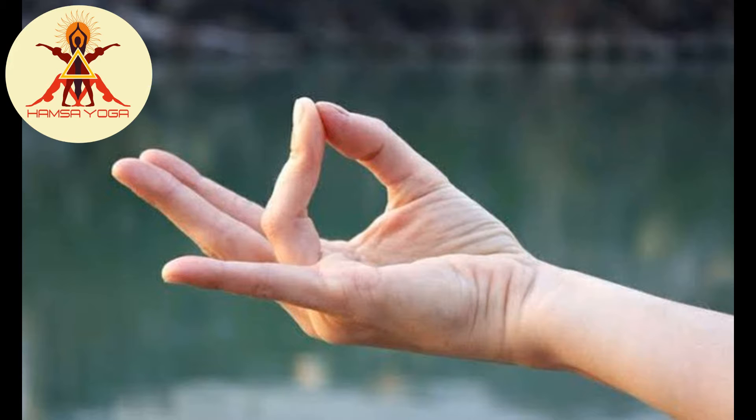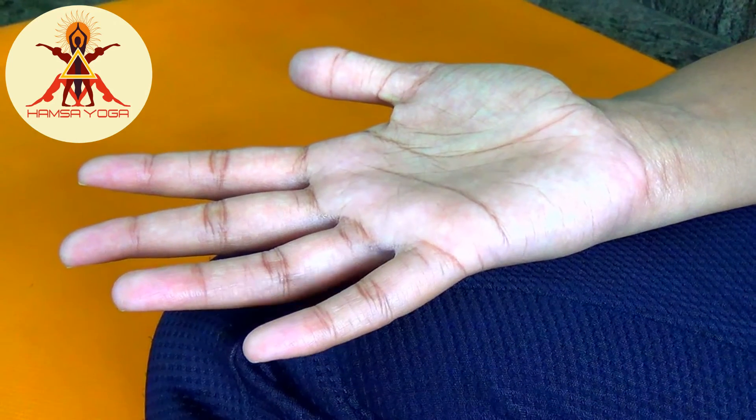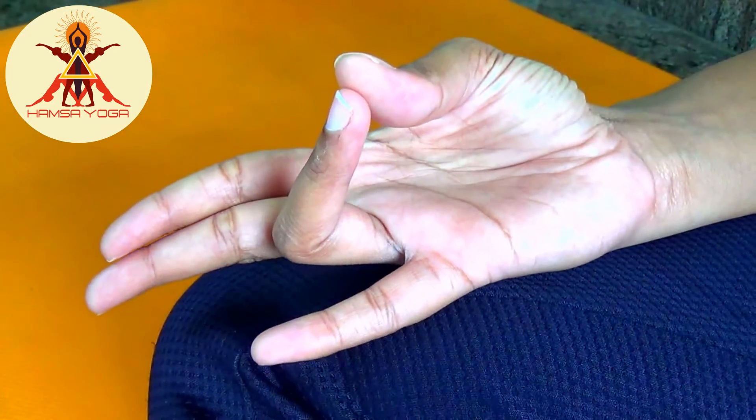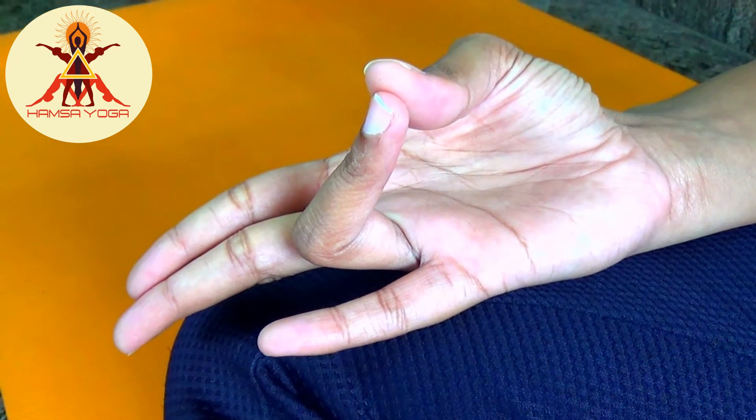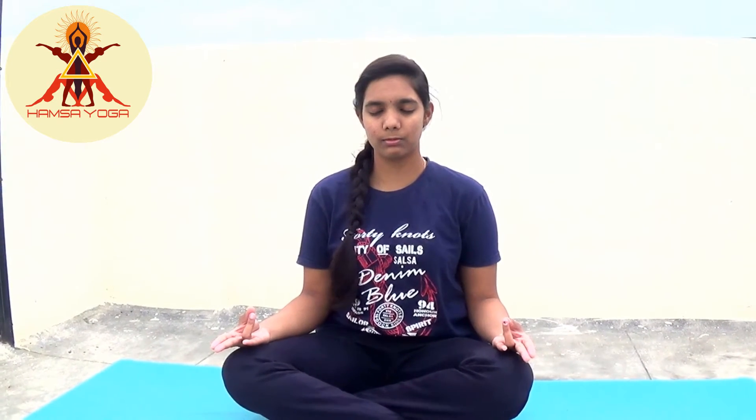How to perform Prithvi Mudra: Sit in any comfortable posture. Join the tip of your ring finger with the thumb. Keep the other three fingers straight. Now place your hands on the thighs or on the knees. We can practice this at any time of the day — while watching TV, listening to music, etc. Practice this Mudra for at least 20 to 30 minutes for benefits. If it's hard to practice, you can try to do it twice or thrice a day.